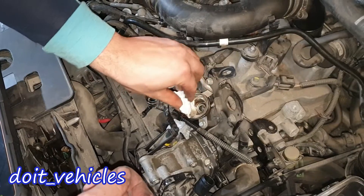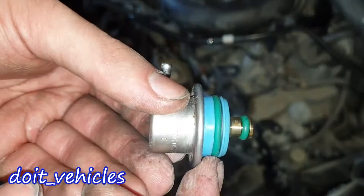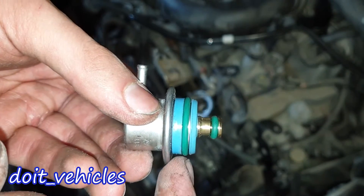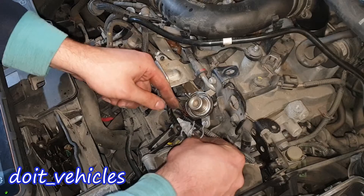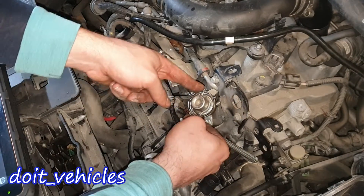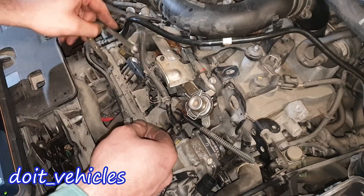Now let's clean it up here because we're going to install this back. Make sure that the O-rings on the regulator are sealing — they need to be above these two surfaces. You will feel it when you want to install it. Place the sear clip the other way around so you can remove it as well, then reconnect everything back.